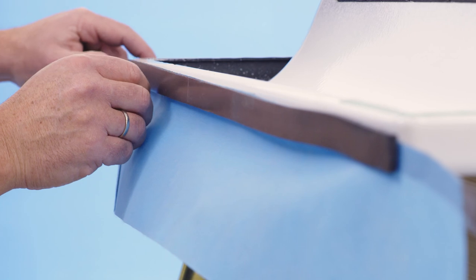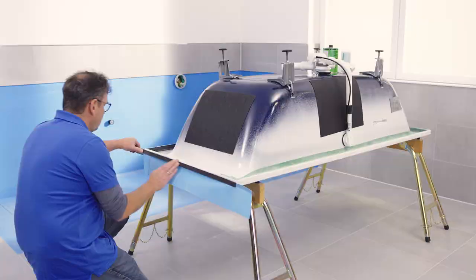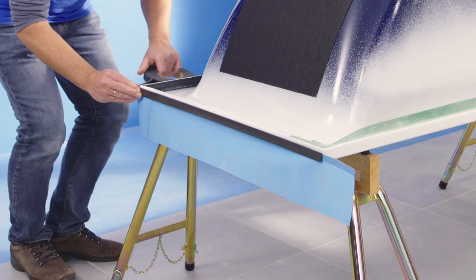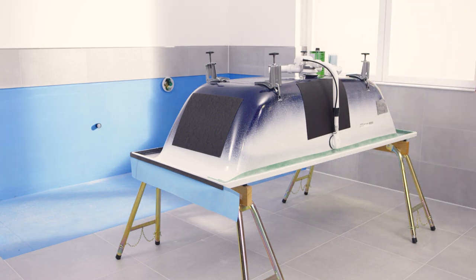The bath divider needs to be attached to the sides of the bath that will later be positioned against the wall, on the rim above the sealing tape. The bath divider has a decoupling effect between the rim of the bath and the wall.